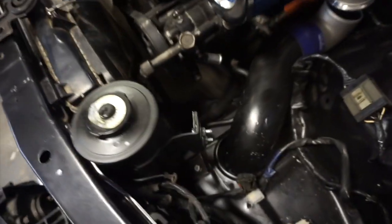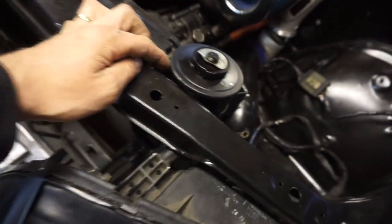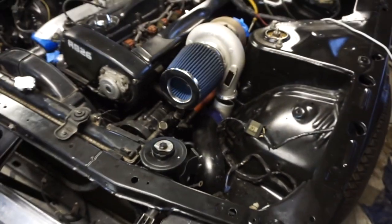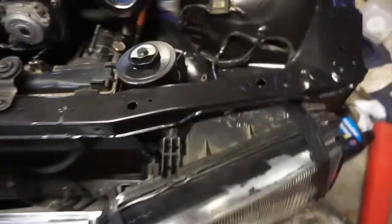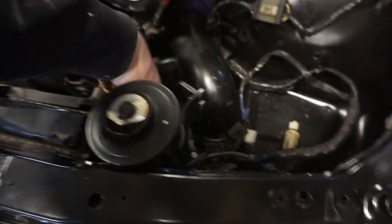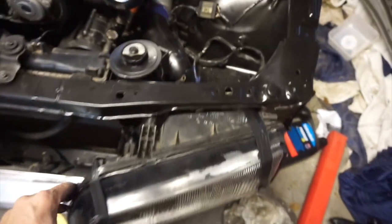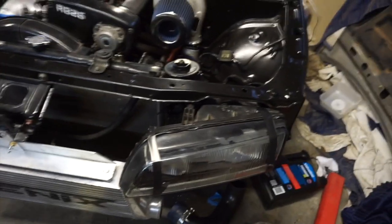Alright, so there it is, all bolted in. It's a bit hard to see because it's a bit dark, but I got it to sit fairly well. It's out of the way next to the radiator, so that's good. The only thing was I had to put this headlight on first, because the bolts that hold that on might be tricky to access — might have to whip it back off again. But that's all good, so now we'll put the other headlight on and the guards on.